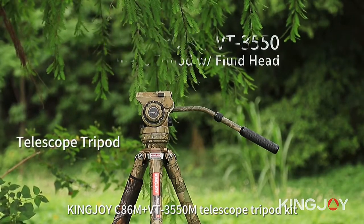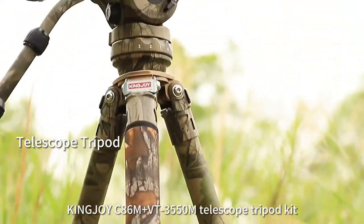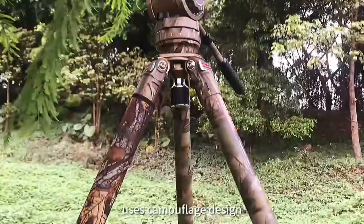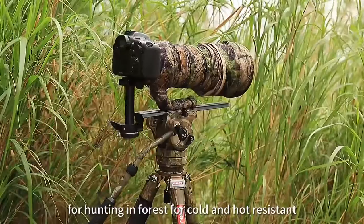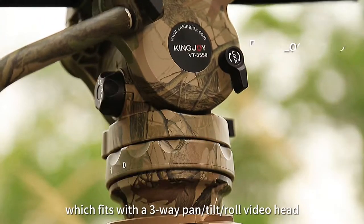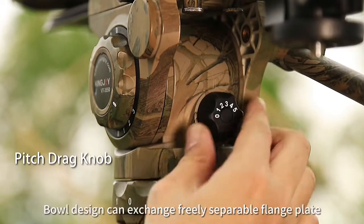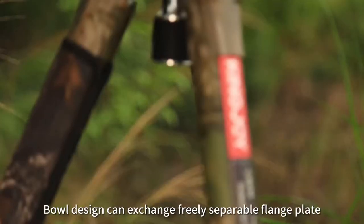The Kingjoy C86M Plus VT3550M telescope tripod kit uses a camouflage design for hunting in forest environments, with cold and hot resistance. It fits with a freeway pan tilt roll video head. The standard 75 millimeter dual dot bowl design can exchange freely.